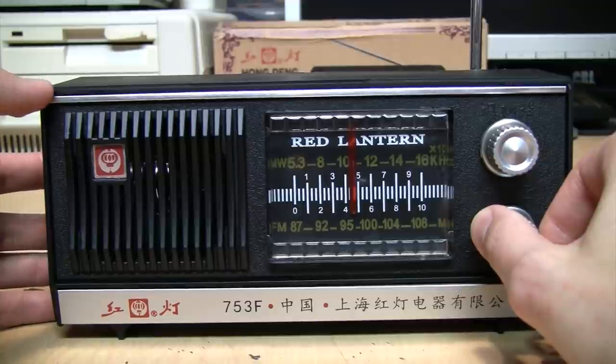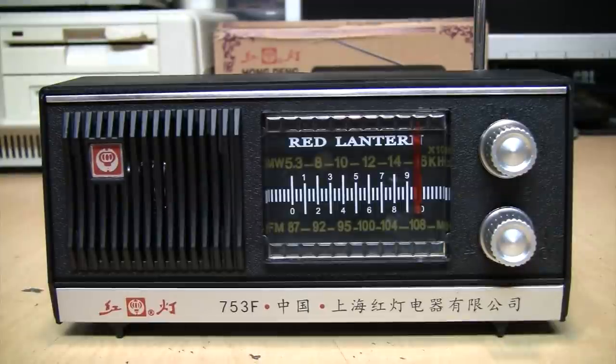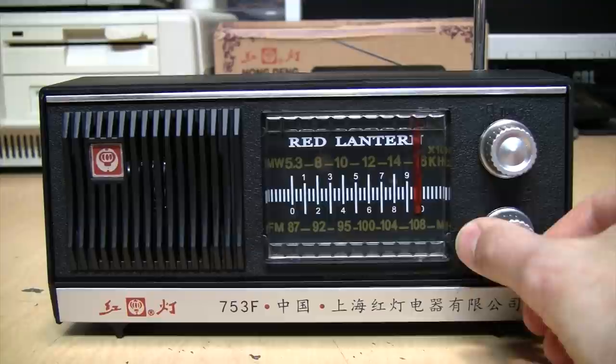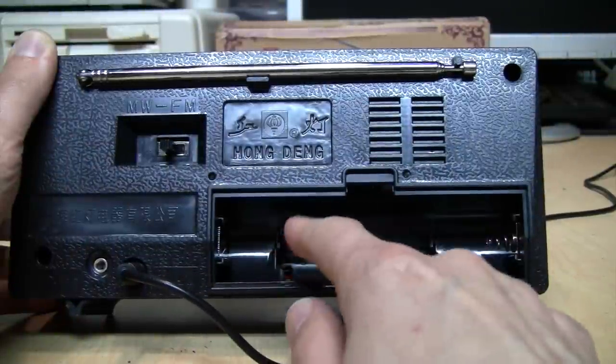That station just went off the air because it's 8:30 and they're only licensed to operate during the daytime. They're supposed to give an announcement before they sign off, but they just shut off the transmitter. I can't pick up any stations in Chinese, but that was a soap opera in Korean.